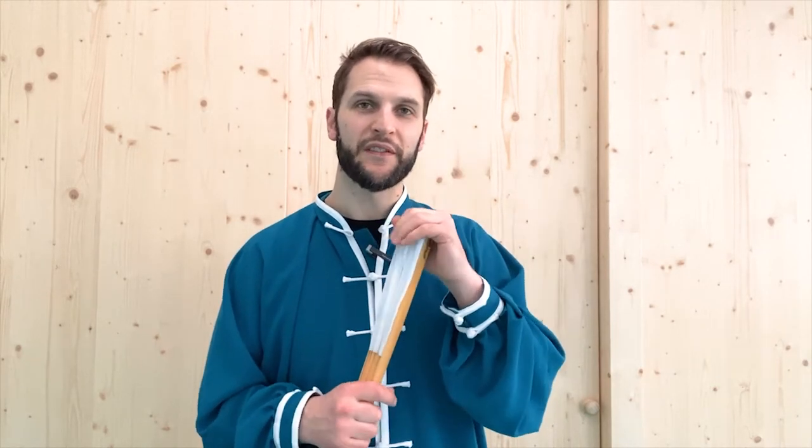We're going to take a look at parting the wild horse's mane. This technique in particular is very nice because there is little to no modification needed when using the weapon, and especially using the fan. It's a great introduction into Tai Chi weapons because the movements and techniques are still pretty much the same as we do with empty hands.